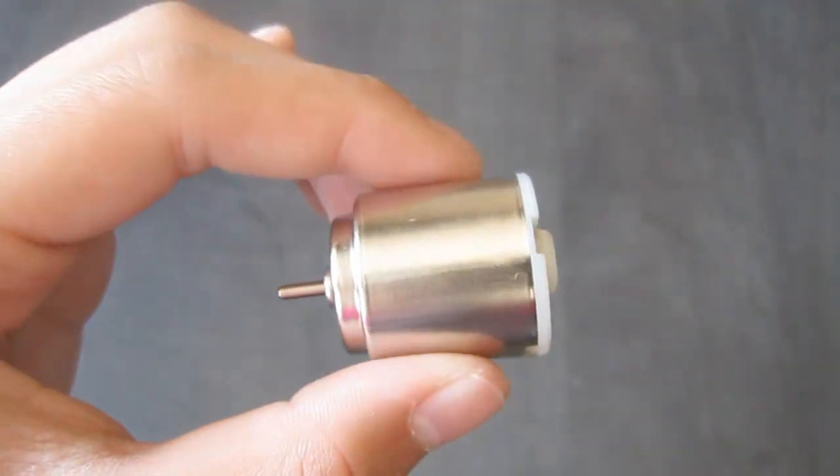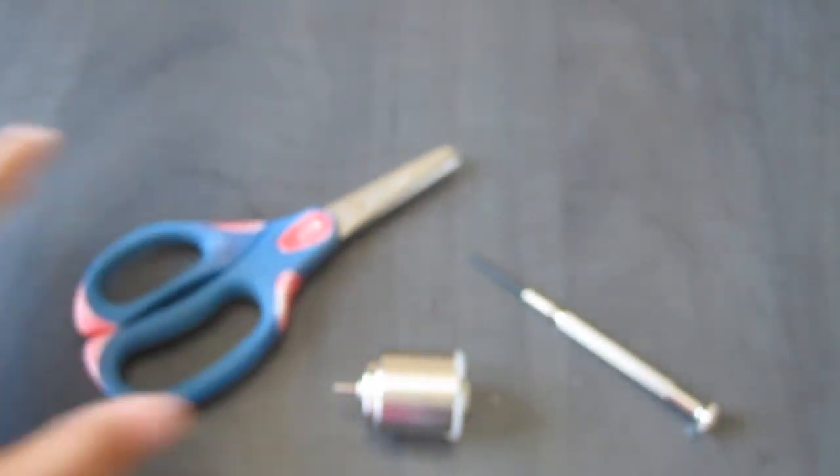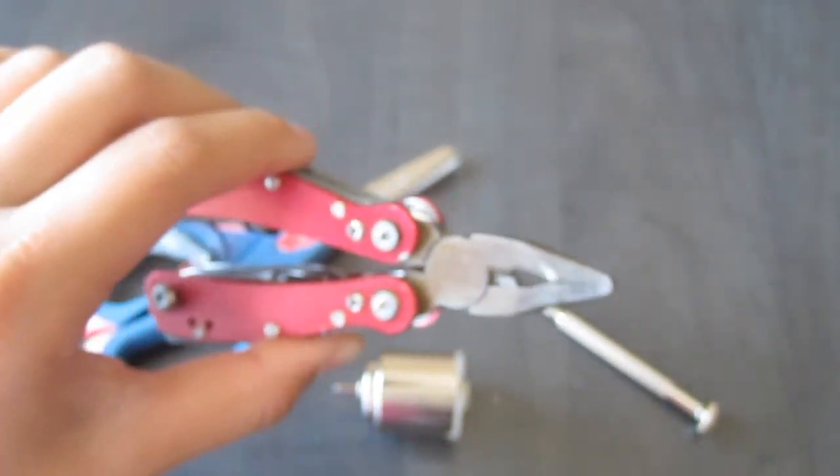Today I'm going to show you guys how to make this spinning toy. To make our spinning motor top toy, we're going to need a DC motor, a flathead screwdriver, some scissors, and a needle nose plier.